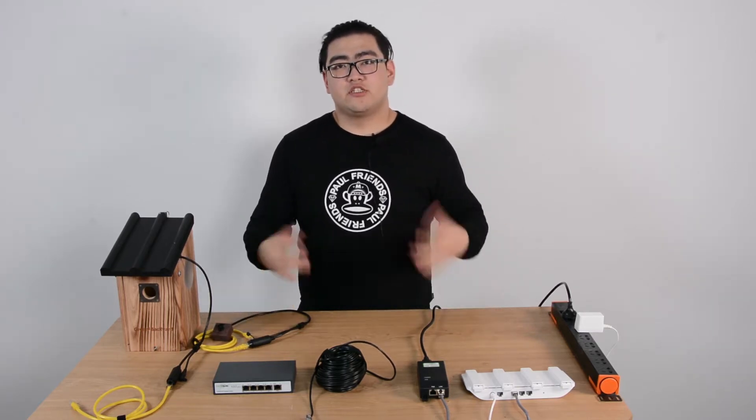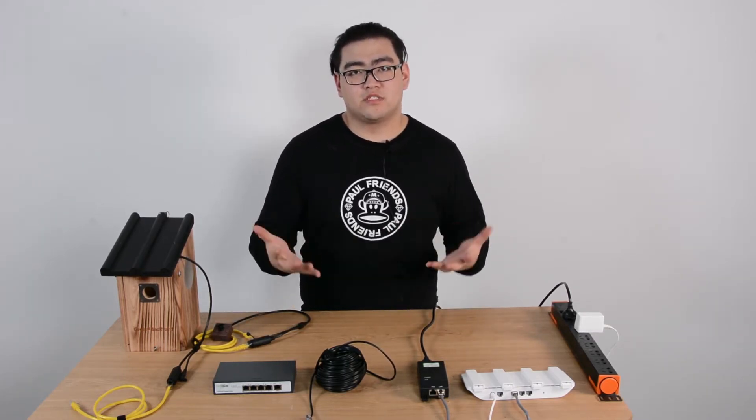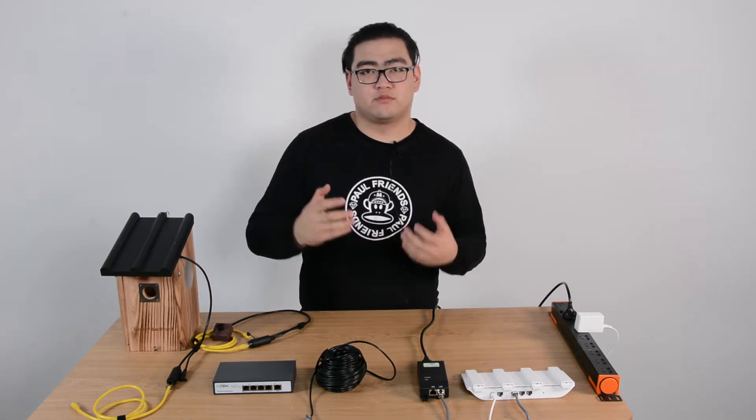Hi everyone, today I'm going to teach you guys how to set up a camera system with multiple bird box cameras.